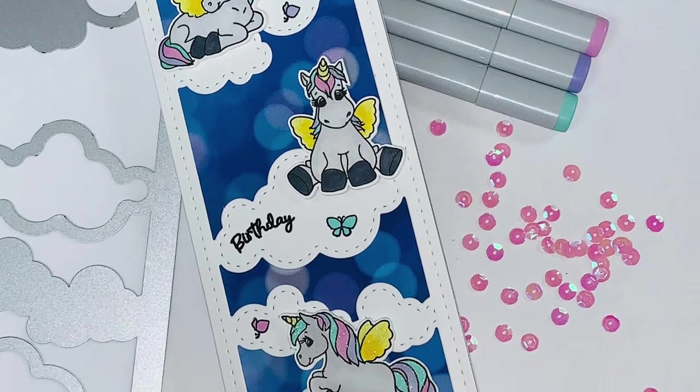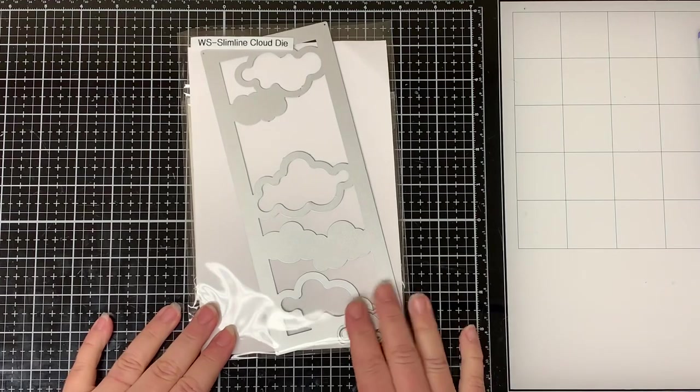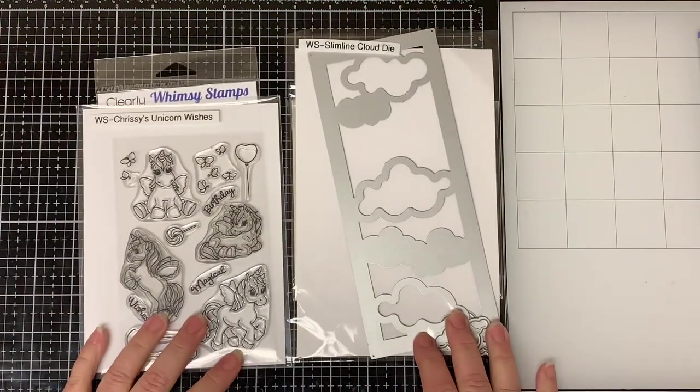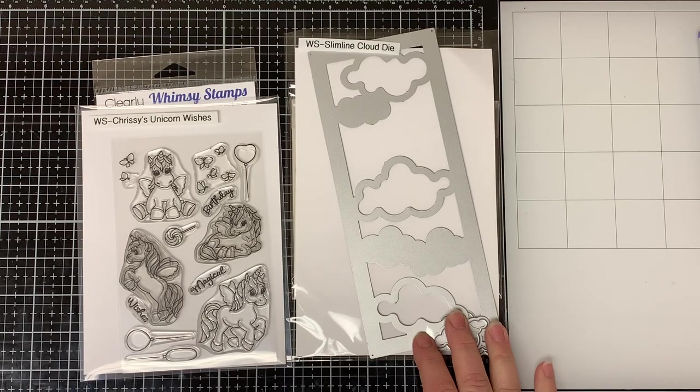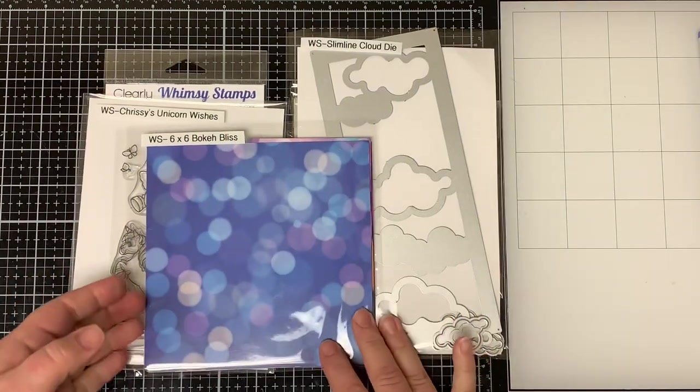Hello everyone and welcome, Dawn here. Today I will be making you this cute unicorn birthday card. I'm going to be using the new slimline cloud die, the unicorn wishes stamp set, and the new bokeh bliss paper pack. So let's get started.